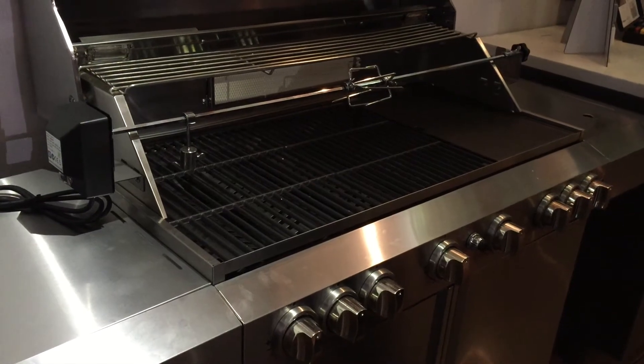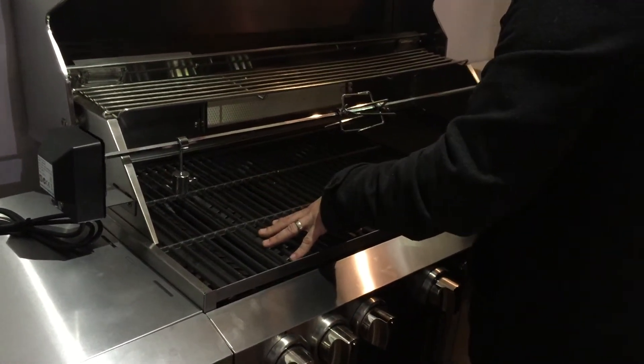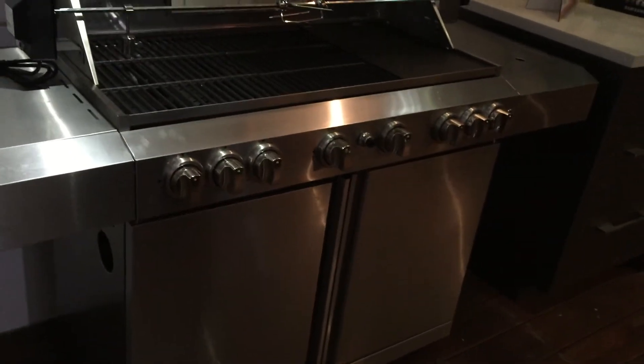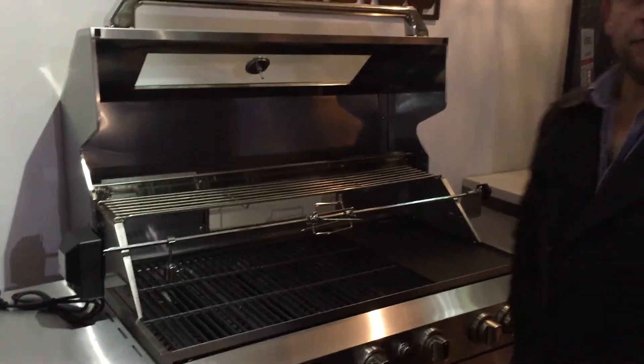Height and depth are the same on both models — 1400mm for the six burner, 1180mm for the four burner. The six burner has six burners all at 13 megajoules, infrared again, rotisserie, same setup, side burner, and LED lighting. Anything else we want to cover off?